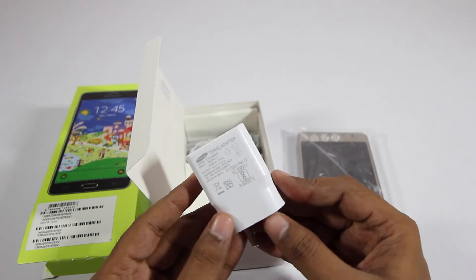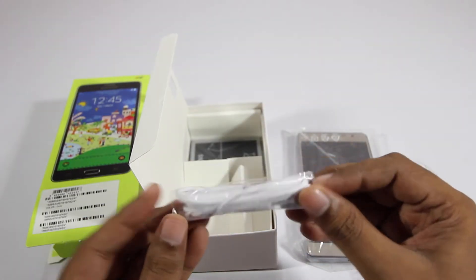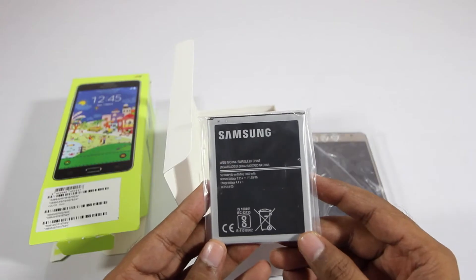Next we have the power adapter and the USB cable. Samsung has also provided these earphones — some standard ones — and the final item being the battery.